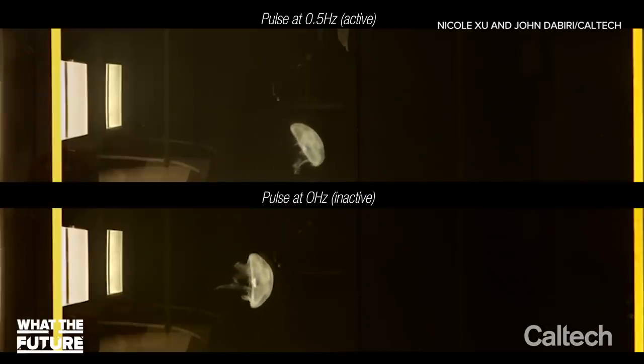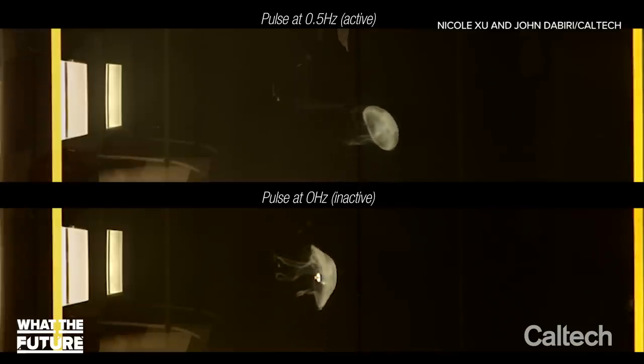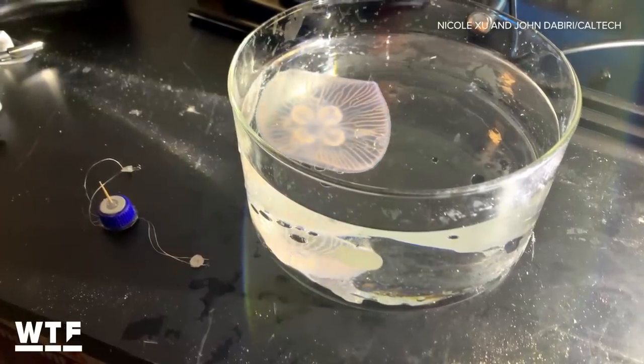So far, the robotically controlled jellyfish can swim up to three times faster than their natural rhythm, using just twice the amount of energy. Jellyfish are incredibly energy-efficient creatures, so if you want to take advantage of nature, why not create a robot that integrates both an energy-efficient animal and a microelectronics system.